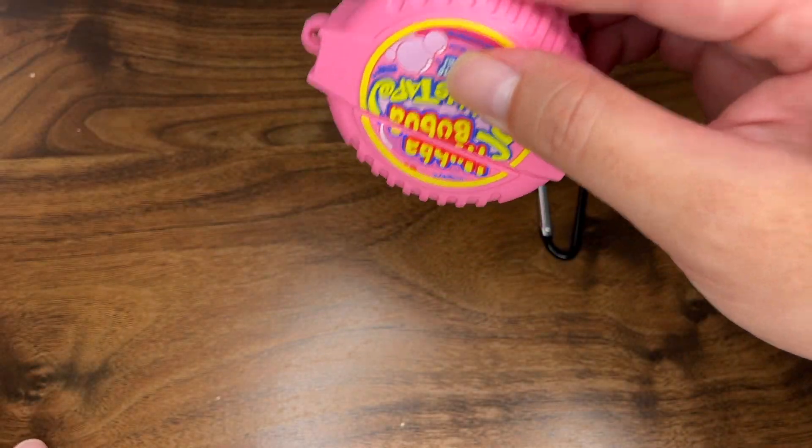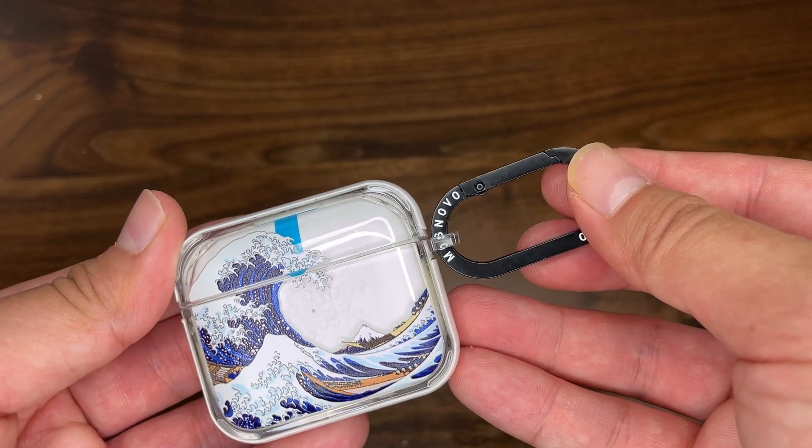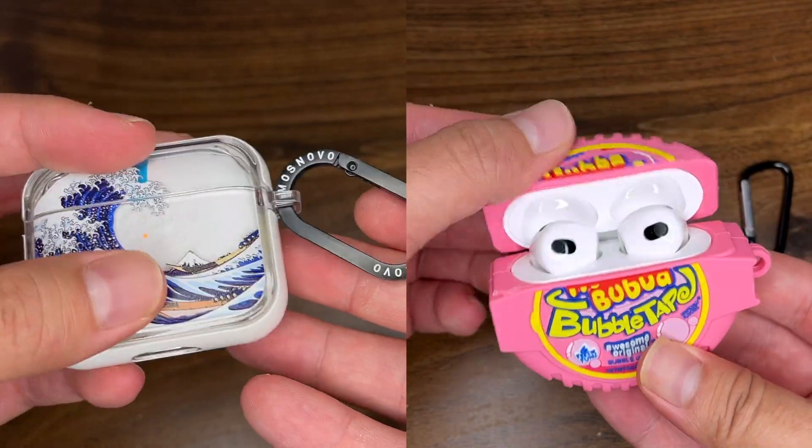While both are amazing, the silicone case seems to do a better job with drops in my experience, and the hardshell case is slimmer and easier to throw in my bags. Which type would you get?